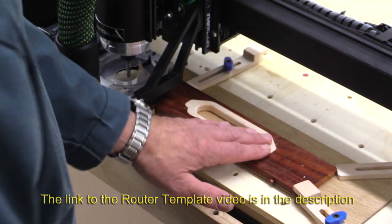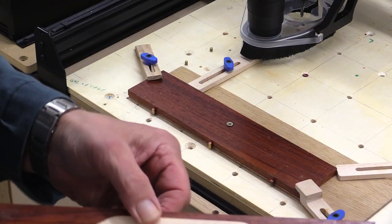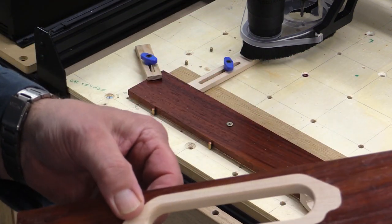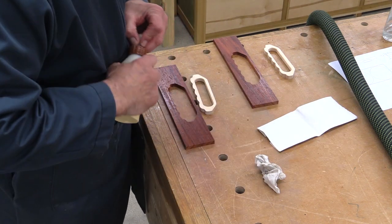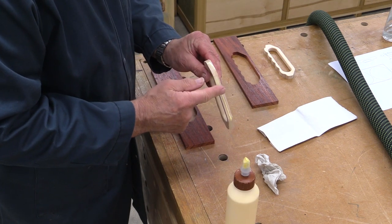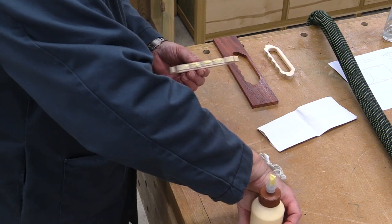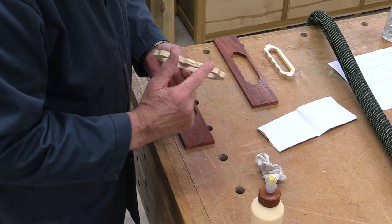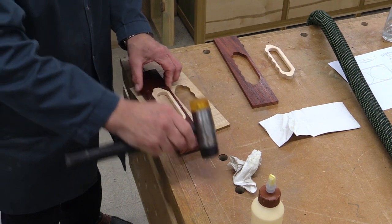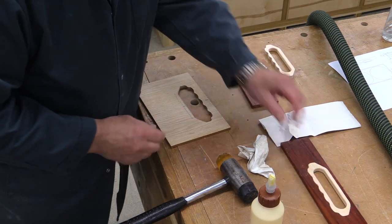Ah, that is absolutely spot on — absolutely super, just the job. And just before I do this final cut, just look how neat that is. Isn't that lovely? Absolutely super. Right, I'm now going to glue these in and I'm going to do it reasonably carefully. It's not often I use my finger to spread glue, but I really want a nice, even job. I know that this maple is slightly thicker than the bubinga, so I'll now do the next one.